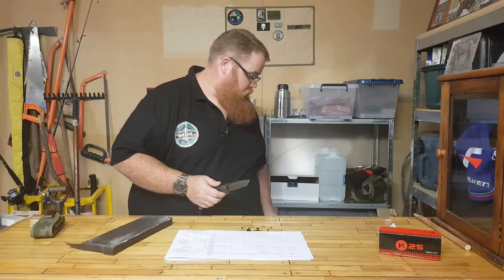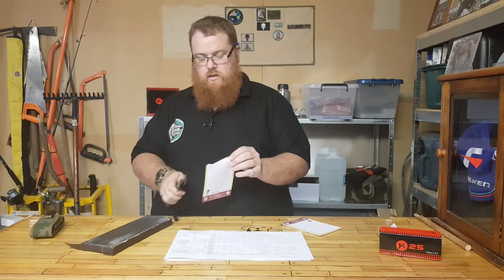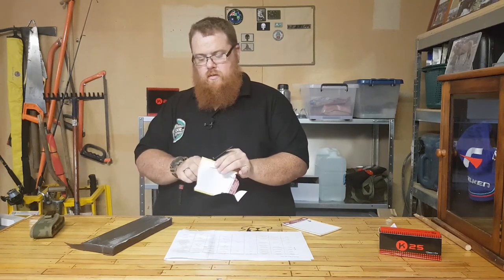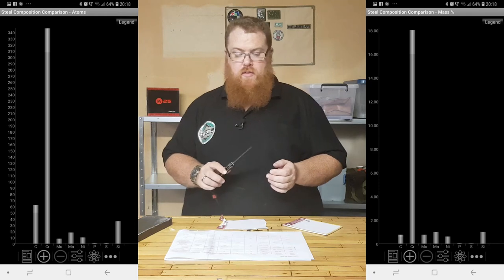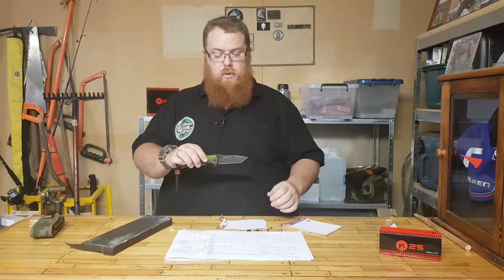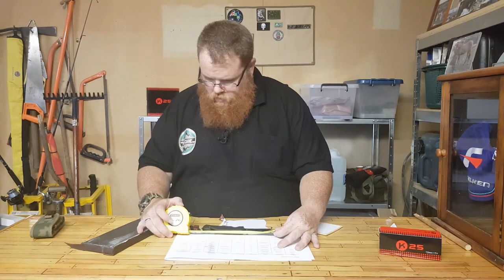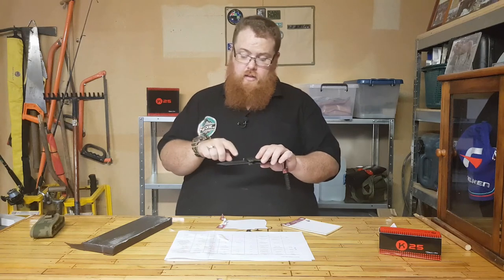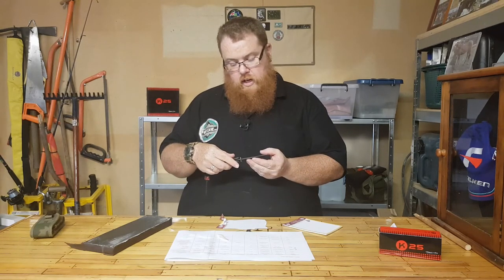We'll do a bit of a paper test here — and it's obviously sharp enough. The steel, like I said, is the same as the fixed blade: 7Cr17MoV. I'll post those stats up again for you guys. The blade length is 9.3 centimeters, blade thickness is 3mm, and the overall length is 22 centimeters including the glass breaker. This has also got a titanium coating to aid with rust prevention, with the K25 brand titanium coated on the blade as well.